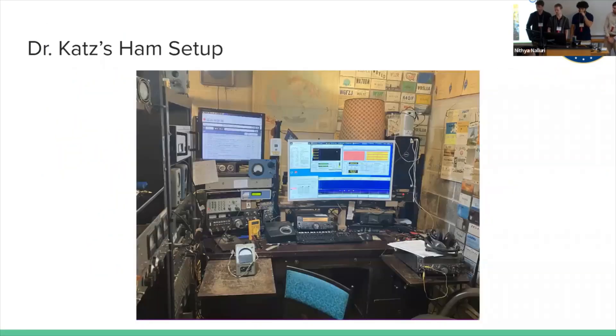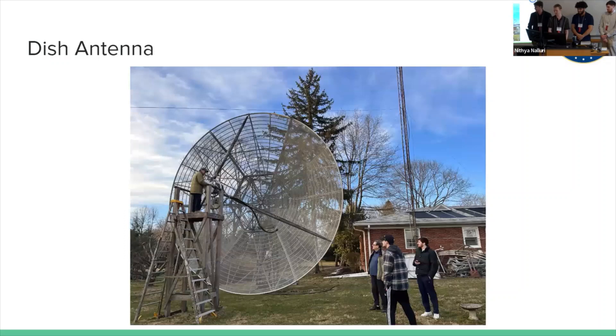This is from when we were doing some testing — this is Dr. Katz's antenna that we'll be using. When it's set up, it looks like this. This is the dish antenna we're using. As you can see, it is huge. It's recycled from Bell Labs. When I heard 'eight-meter dish,' I was like, 'that sounds big' — and it really is in person.